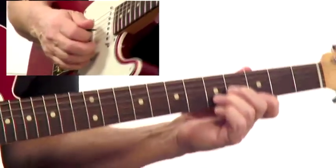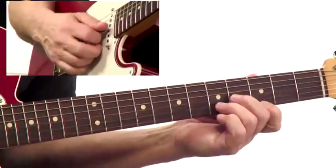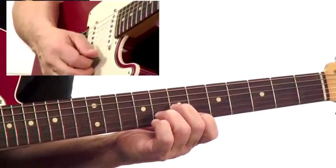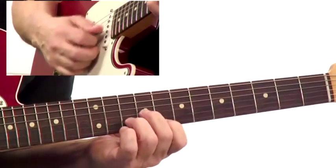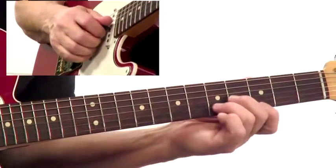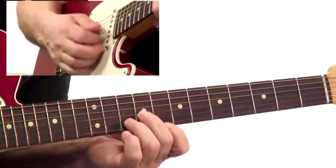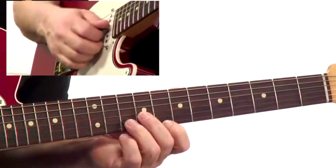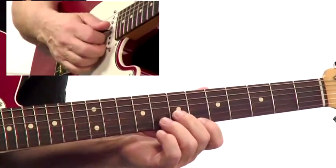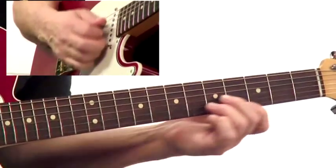How do I choose my notes? Let me show you the lick. I'm going to go from G, then the same shape moves up to B-flat on top, then the same shape with C on top. Then I move up a half step back to C on top, B-flat on top, and then G on top.